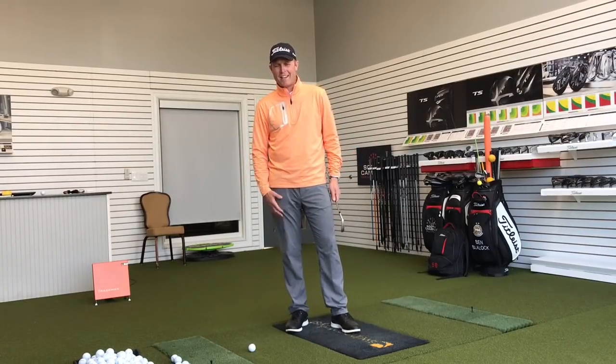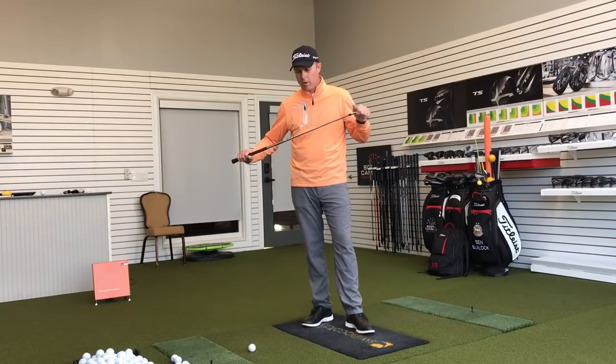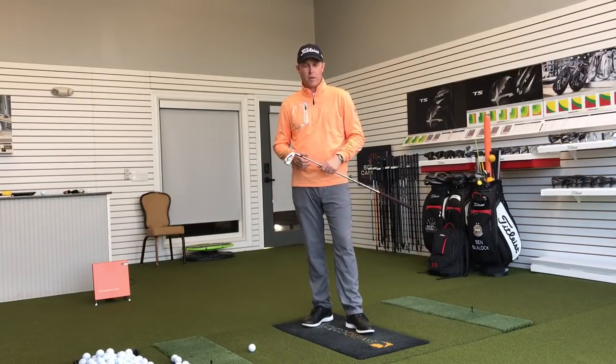Hi folks, I'm Ben Blalock. I'm a golf instructor in Raleigh, North Carolina, and I'm here to help you understand how to use your golf club to the best of your ability.